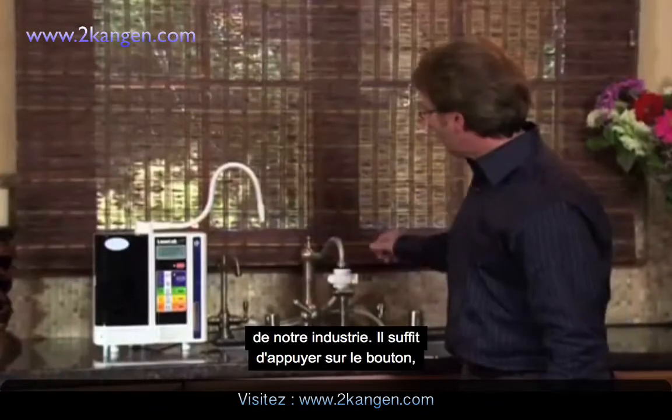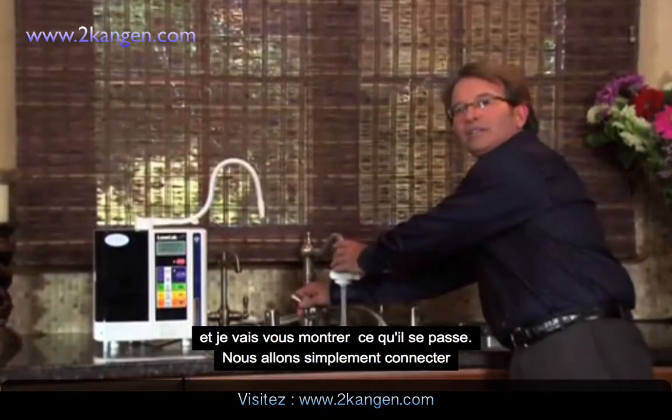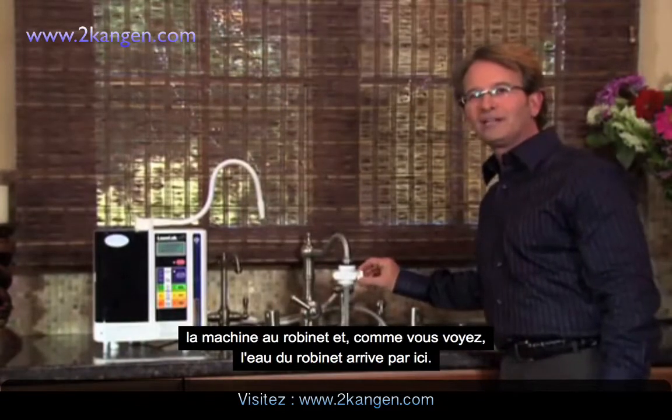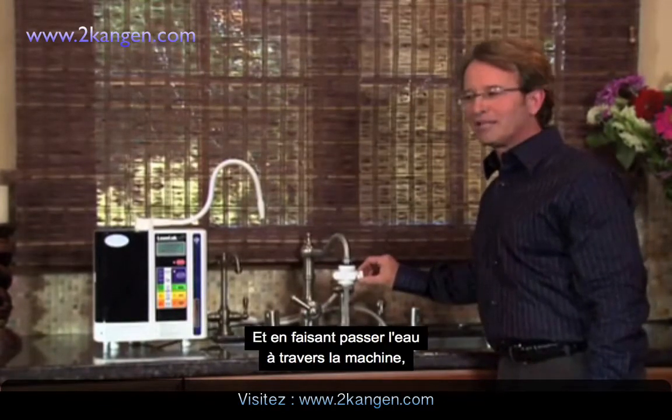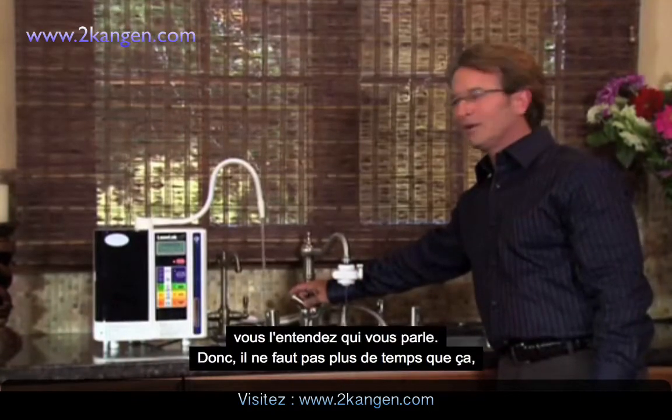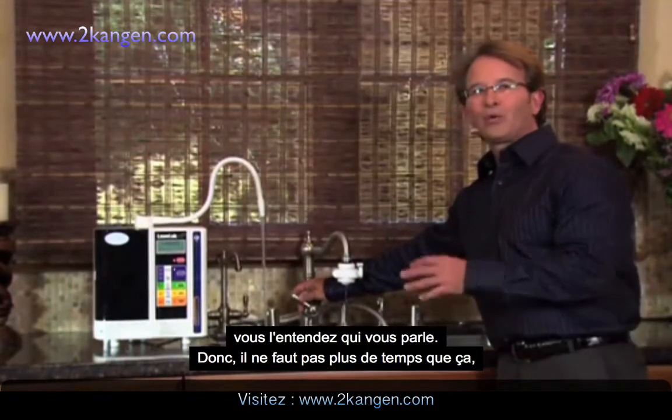With the touch of a button, I'll show you what we do. We simply hook this up to the sink right here. As you can see, ordinary tap water is coming out of here. By diverting the water into the machine, you can hear it talks to you. So right now, that quick, we're making the water.